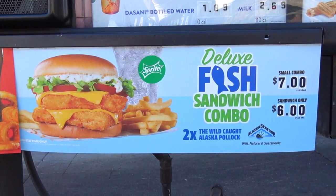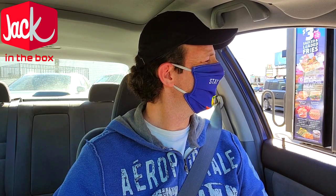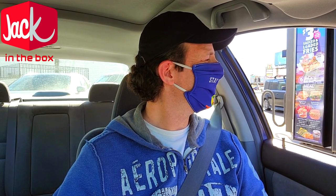At the drive-through: can I just go for that deluxe fish sandwich by itself? That's it — deluxe fish sandwich by itself. No drinks, no dinner, just that. This is my first time trying the fish here at Jack in the Box and I'm doubling up on it. I'm glad you guys are here along for the ride with me.